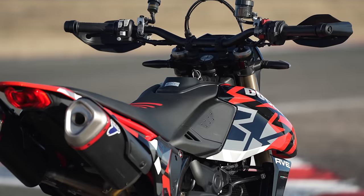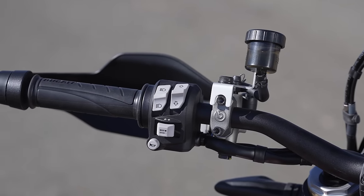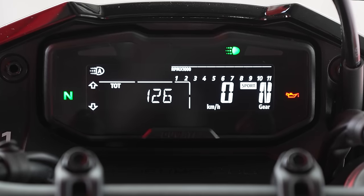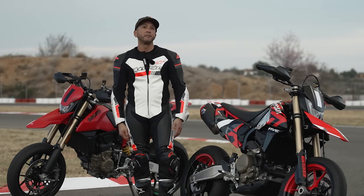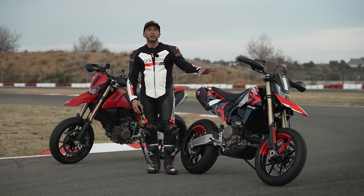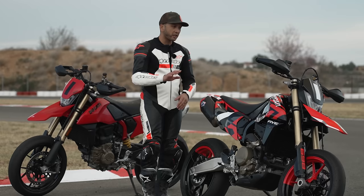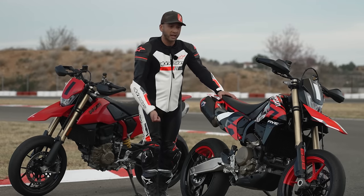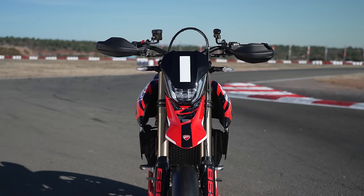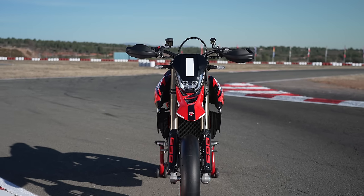The bars are adjustable by rotating on the clamps, depending on your preference. The screen is an LCD screen — it's rather small, but obviously you just don't have the space to stuff a big TFT like on a Multistrada or a Panigale. It is an LCD and they have to cram a lot of information onto that screen because, Ducati being Ducati, there's a lot of electronics on this thing. Of course you have Ducati traction control, wheelie control, ABS, and there's even launch control. There is an IMU on this bike, and all of that enables some really cool features.